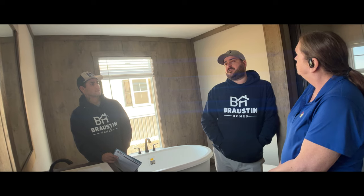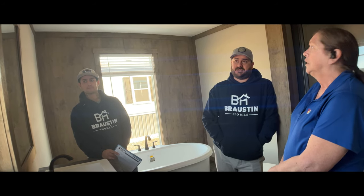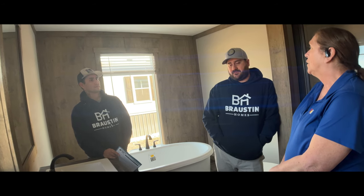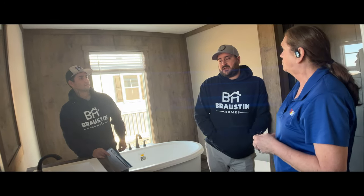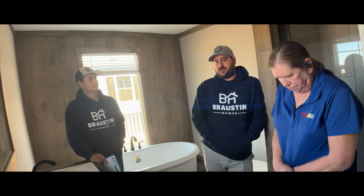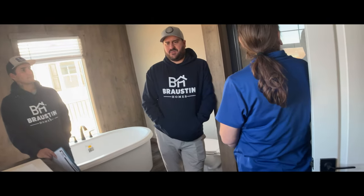These windows are dual pane, which helps a lot with insulation, and there's upgraded insulation on the floor, the walls, and the ceiling. We had a customer in a manufactured home spending over $400 a month in electricity, but with this home they were spending just around $200, maybe a little bit less.